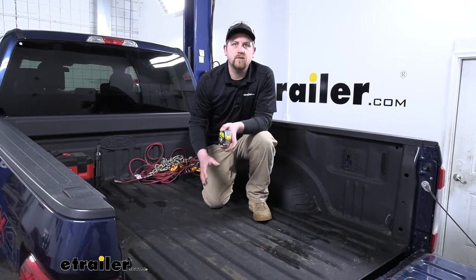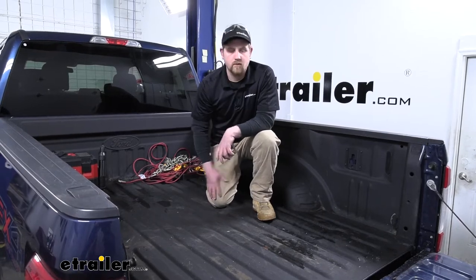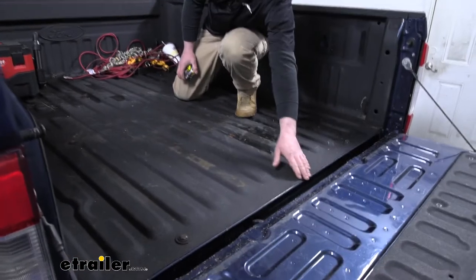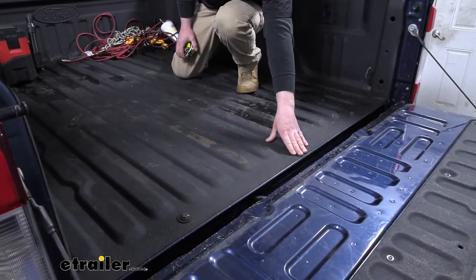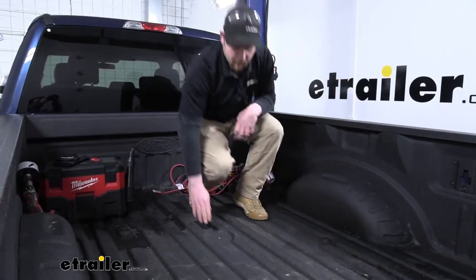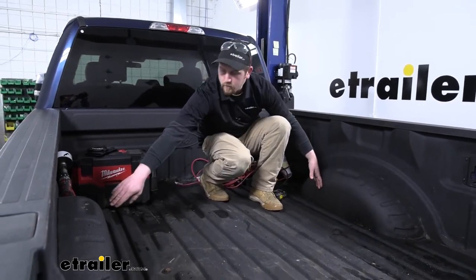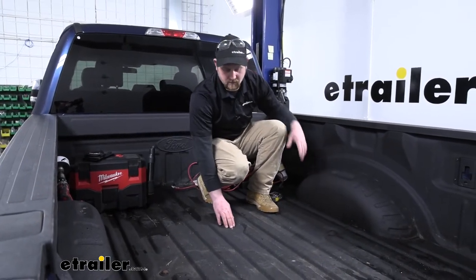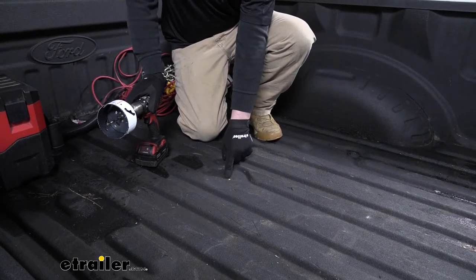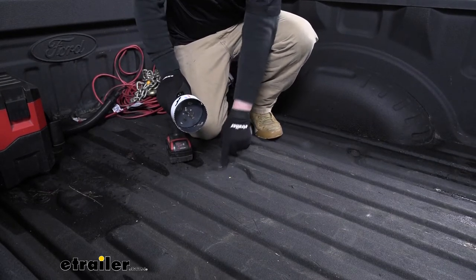We can hop up in the bed of our truck and take a few measurements to find out where we need to create our hole. I want to point out that whenever you take your measurements, you want to measure from the end of the bed itself and not the tailgate. That'll give you the distance, and then you're going to need to find the center of the bed. The way I do that is measure from wheel well to wheel well and split the difference — that'll give us the center. Once you make your mark where you need to drill, you can grab a hole saw and create an opening.